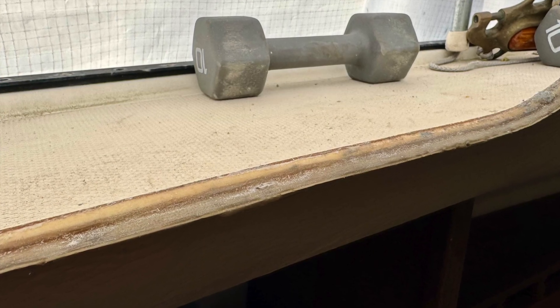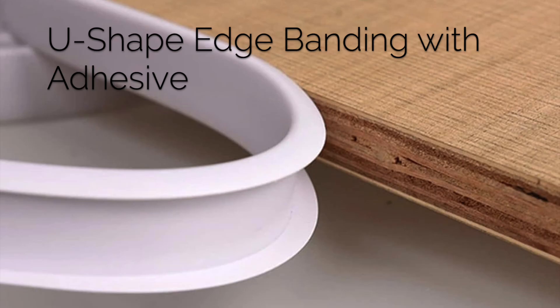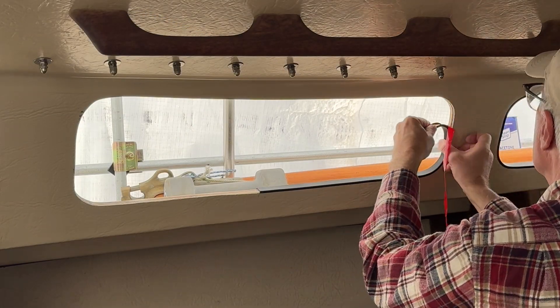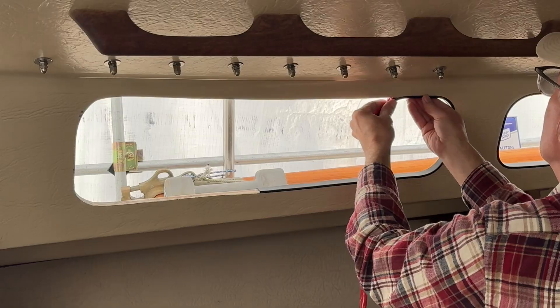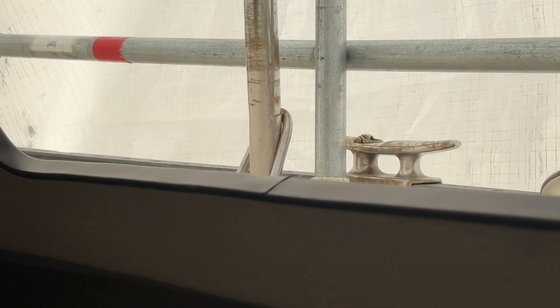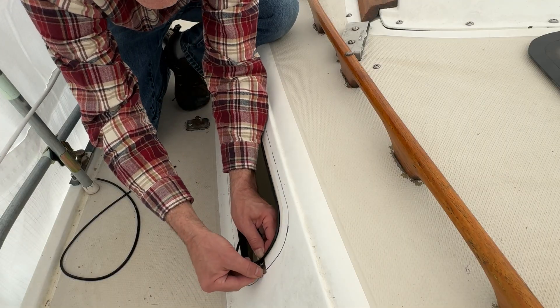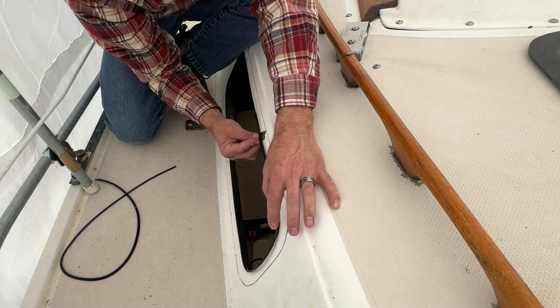How to finish the window edges is certainly a dilemma. I decided to use a U-shaped edge banding material to cover the window edge. This is attached with a self-adhesive strip. However, the outside edge of the banding must be cut flush with the cabin surface so it doesn't impede adhesion of the window. This is easily trimmed off with a razor blade.